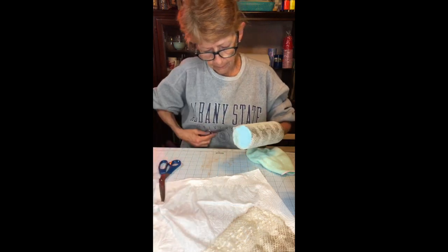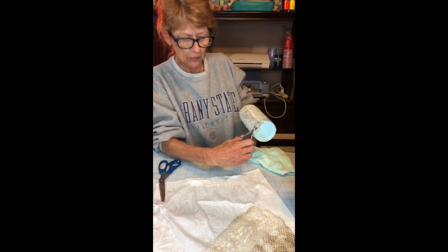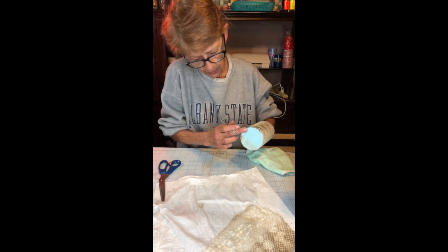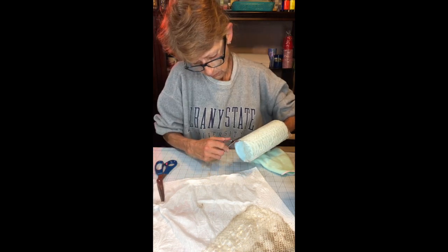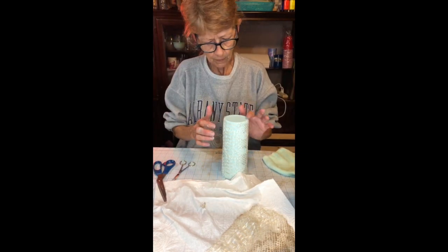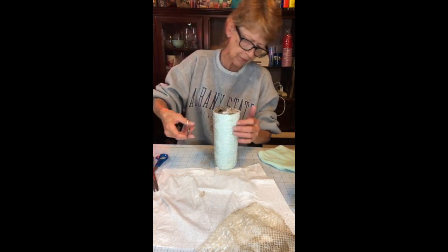Now I'm just going to go around the bottom and cut. It doesn't have to be perfect, but I'm edging my scissors toward the inside because this shed is going to stretch more when I start working with it, so I can pull it up or push it down. When I did the bottom I beveled inward; this time I'm going to bevel down toward the outside.